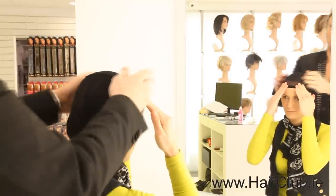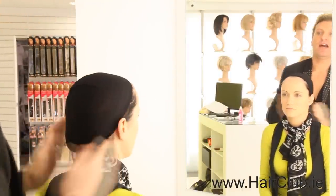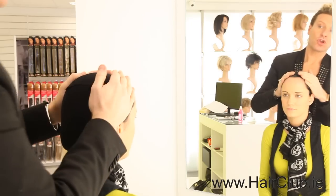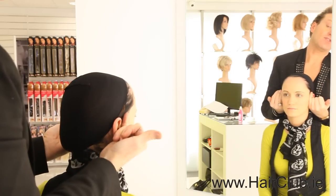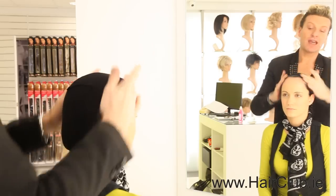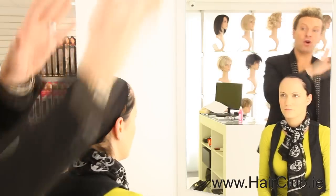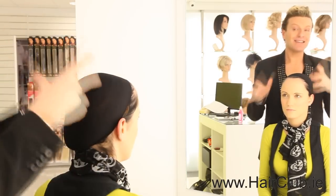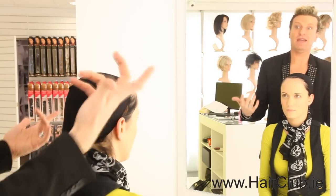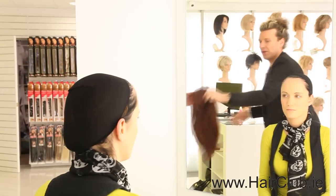You're giving the client the perfect idea of what she's going to look like — whether she's going to be losing her hair or keeping it. The fabulous thing about the wig cap is that by putting it on, this stops the grease from your own hair going onto the wig, which means the client doesn't have to wash her wig as much. The less you wash these wigs, the better — it makes the wig last longer.